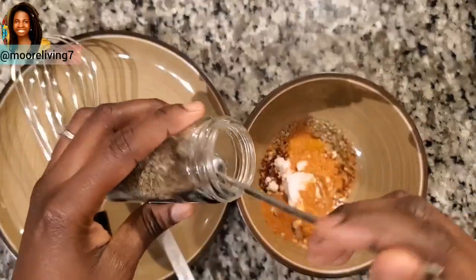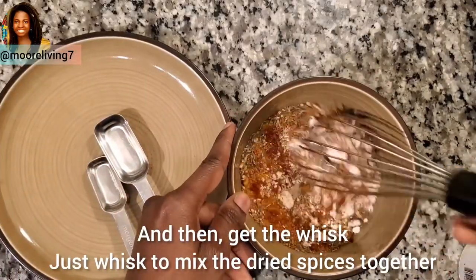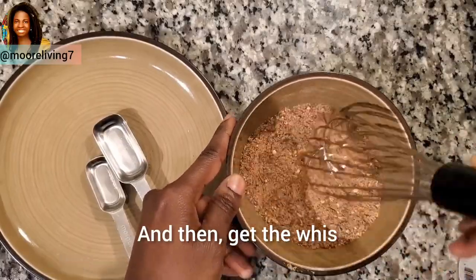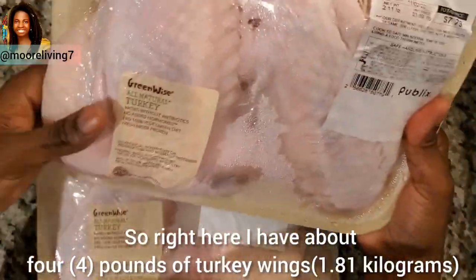Add 1 teaspoon dried thyme, then get a whisk and mix the dried spices together. Set that aside and let's prep the turkey. Right here I have about four pounds of turkey wings.